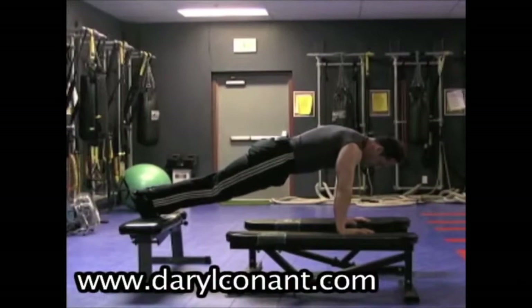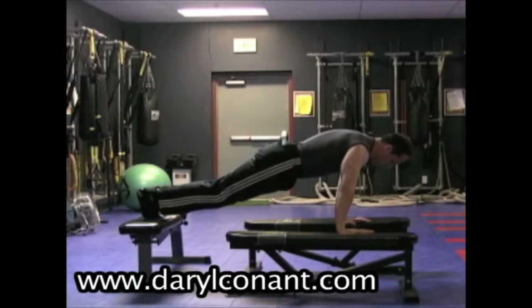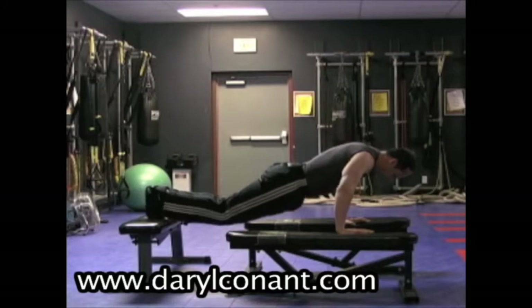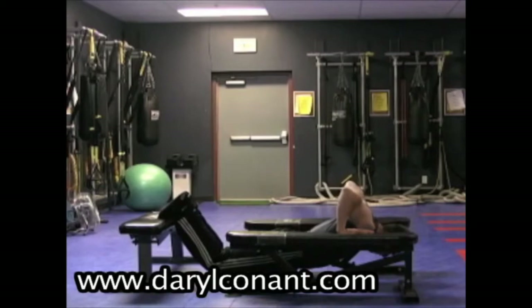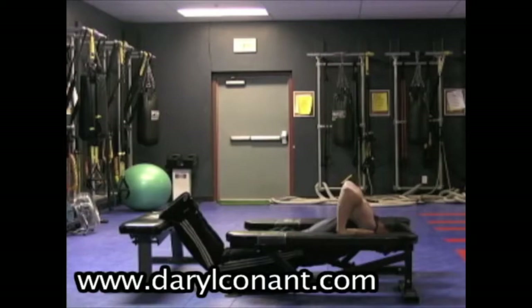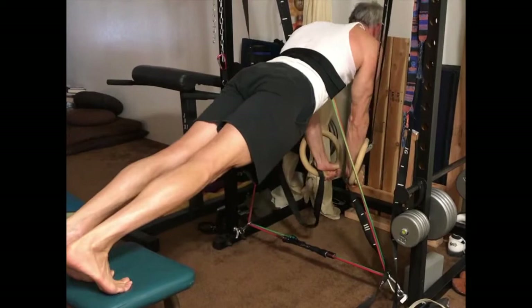The fulcrum push-up, promoted by classic bodybuilder and coach Vince Gironda, improves on the conventional push-up — here performed by Daryl Conant, a long-time student of Gironda. In the fulcrum push-up, you have your feet and hands on three benches all of the same height. From the top, you bend your legs as you ease into the bottom position, which increases the stress on the lower fibers of the pecs compared to a regular push-up. Basically this exercise combines push-ups with dips. I've improved on this by doing it on rings, which increases the range of motion of arm adduction, and by using body elastic bands to add resistance.